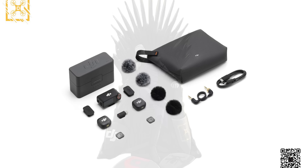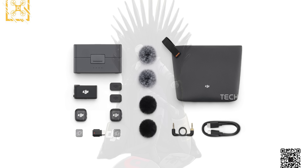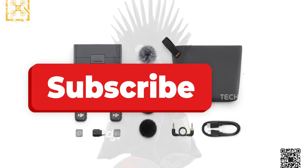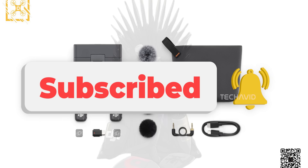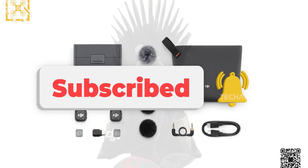As for what you get in the box, the leaked retail kits suggest two transmitters, one receiver, the charging case, windscreens, magnetic clips, plus your usual cables — USB-C and 3.5mm TRS. The DJI Mic 3 definitely deserves a spotlight — it's shaping up to be one of the most powerful and creator-friendly wireless mic systems out there. Hope this video was helpful, and catch you in the next one.